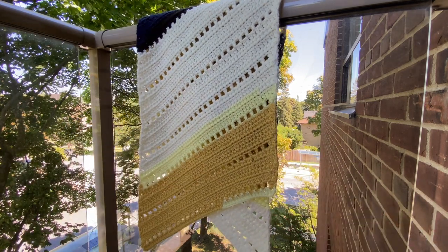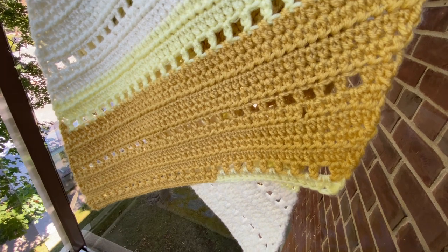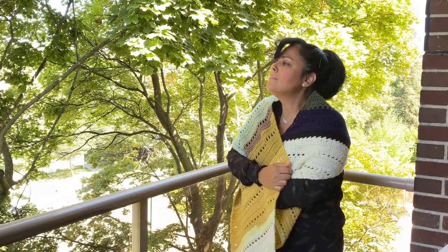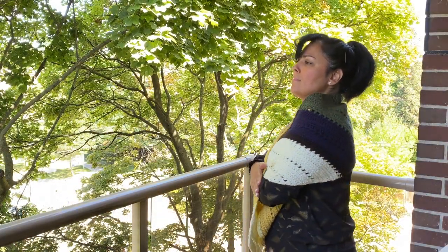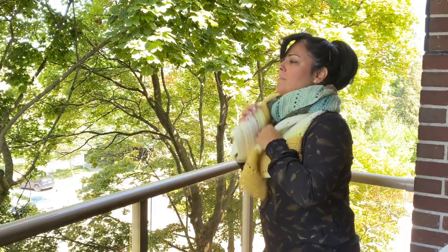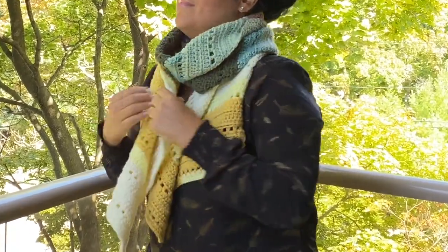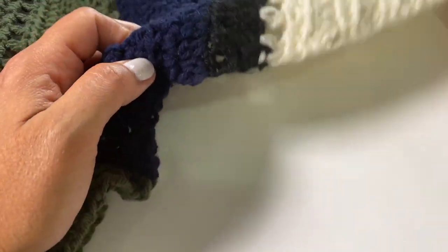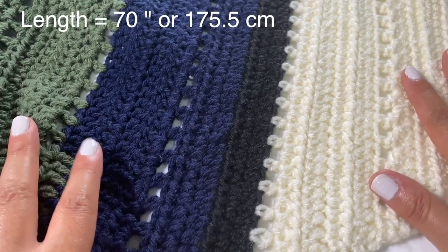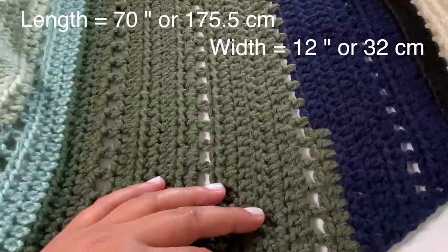I kept it very simple, and I added a mesh stitch every two rows of this repeat. So we're just doing five rows and repeating those five rows over and over again. You can create this as long as you like. My wrap measures a total length of 70 inches or 175.5 centimeters, and the width I created was 12 and a half inches or 32 centimeters. Of course, you can just keep making yours as long as you like.